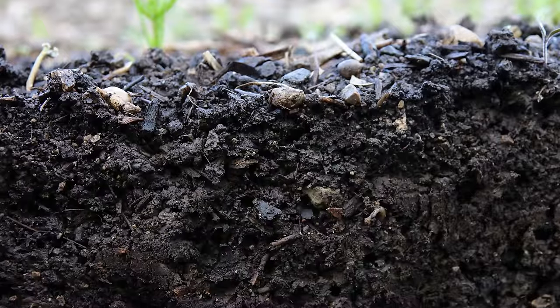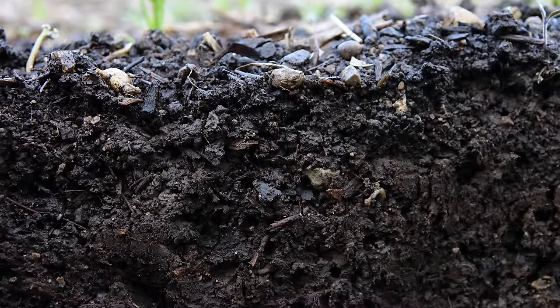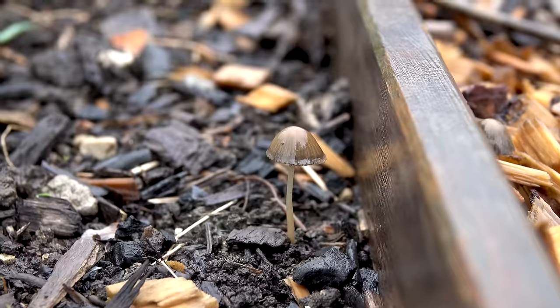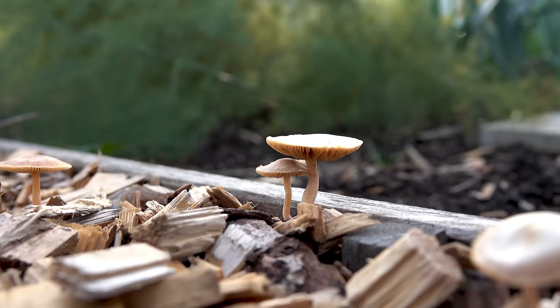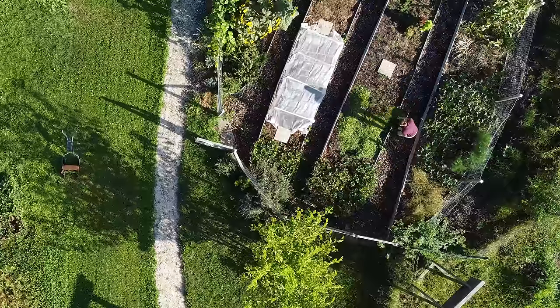Undisturbed soil can also hold a lot more water because its structure stays intact. As a bonus, you get fungi spreading in your vegetable beds, which can transport nutrients and water to your vegetables from quite a distance away.